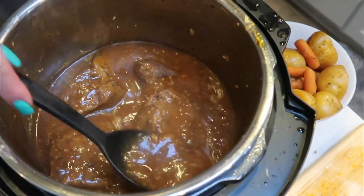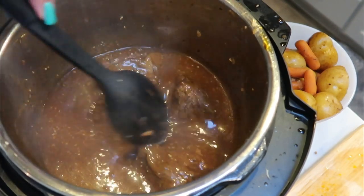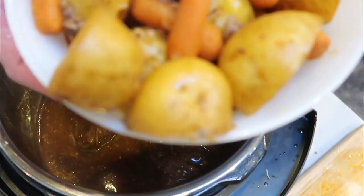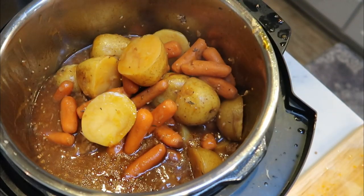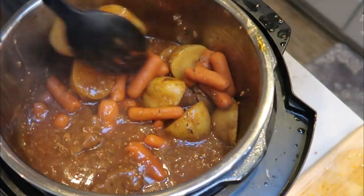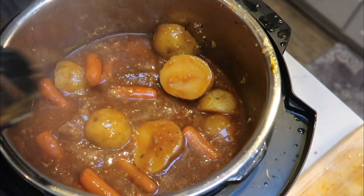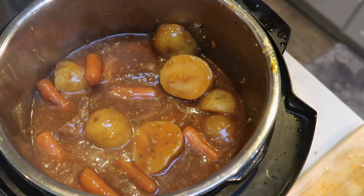Once your gravy is nice and thick, I re-added the shredded roast and turned off the Instant Pot. Then I added back the potatoes and carrots and gave everything a good stir so it's all nicely coated in the gravy. This looks and smells so delicious. Then we'll get this plated up — I'll show you the completed dinner and the smart points.